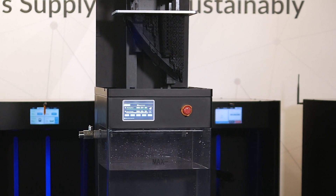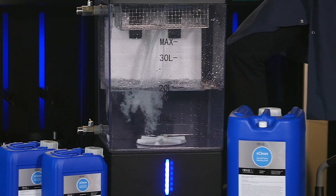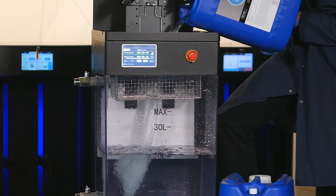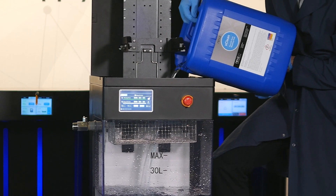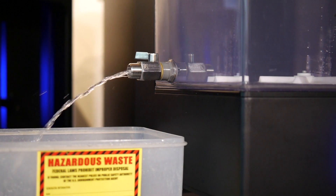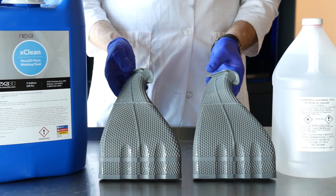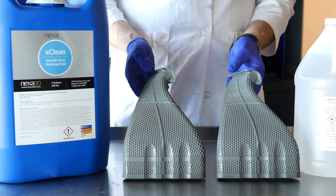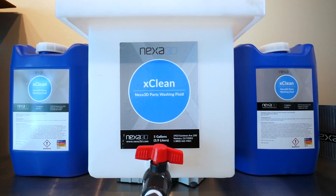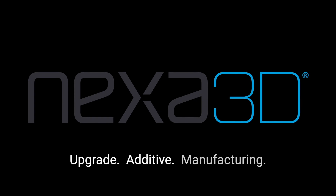The X-Wash chamber accepts any print size that NX-C400 sends its way. Holding over 10 gallons of X-CLEAN sustainable washing detergent, go hundreds of jobs between detergent changes and cut your cleaning costs by as much as 75%. X-CLEAN detergent works faster than standard isopropyl alcohol while being much safer, generating only 30% of the waste and reducing environmental impact. Visit Nexa3D.com to learn how Nexa 3D's end-to-end additive manufacturing system delivers 20 times productivity.